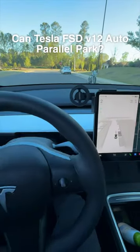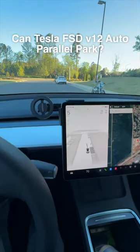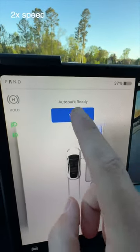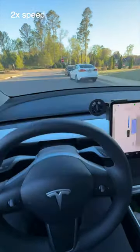All right, let's see if the Tesla can auto parallel park. These are nice wide spots. Let's see if it can parallel park — here we go. This is the new Tesla Autopilot v12.